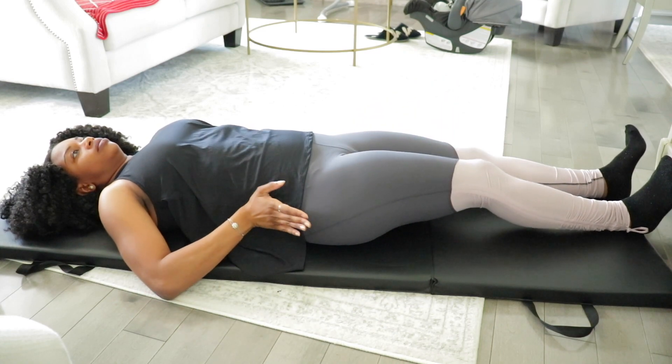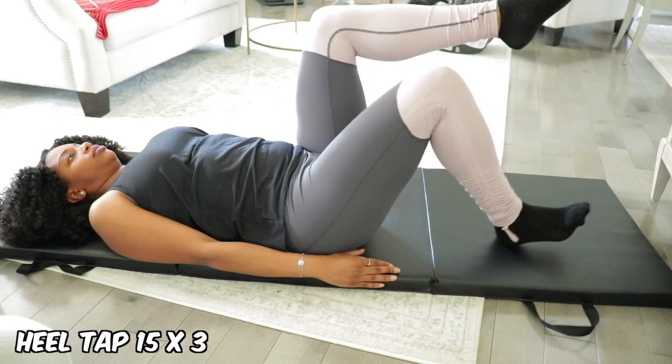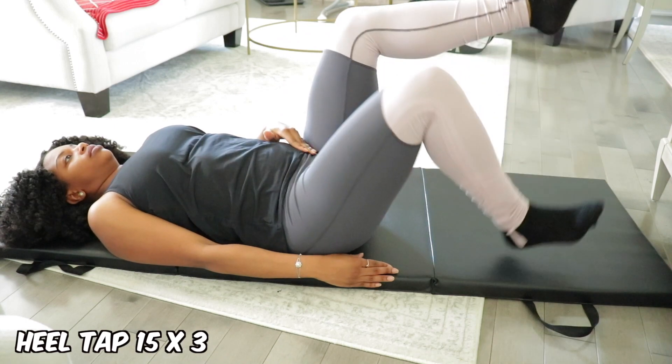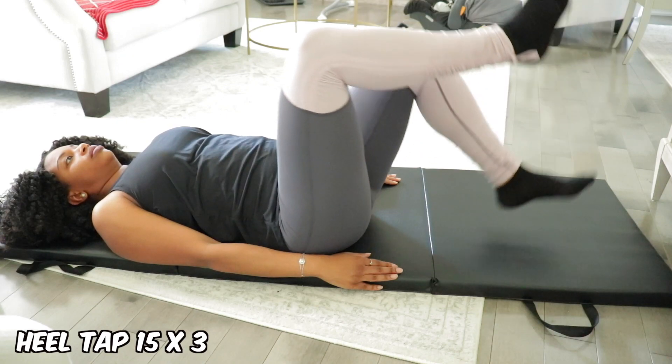The next exercise is called a heel tap. You lie on your back again with your legs up, and you tap each foot onto your mat or the floor. Once you tap that heel to the floor, you bring that leg up and tap the next foot.